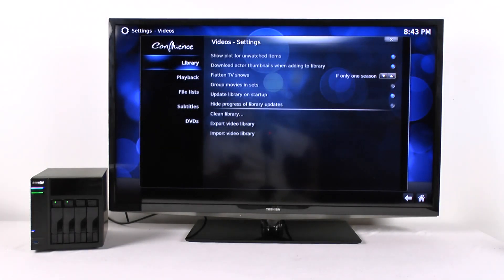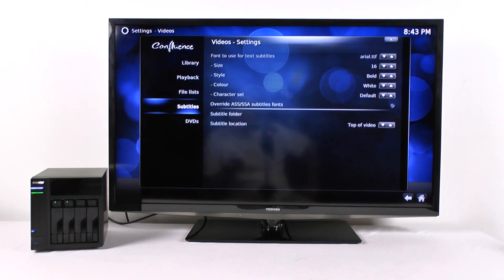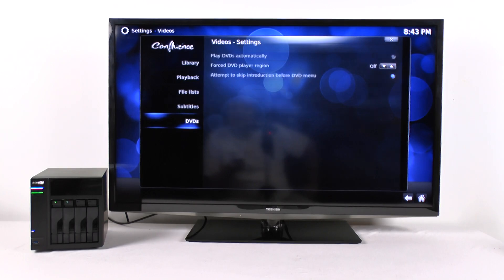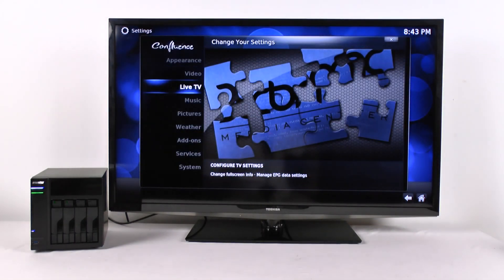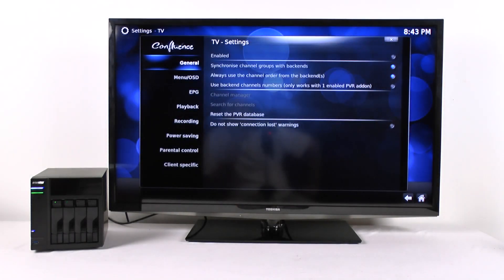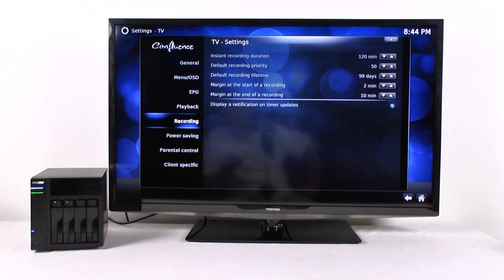Here are your video options — these are for the library, playback, the file list, subtitles, DVD settings, and live TV with an optional TV tuner. In some countries you can actually watch live TV from your NAS.